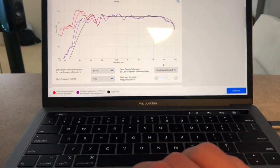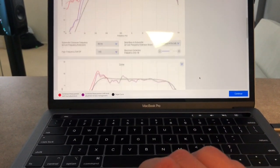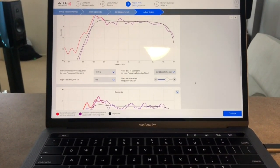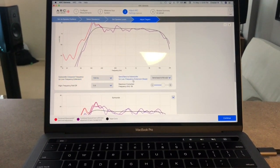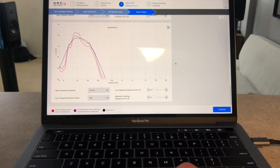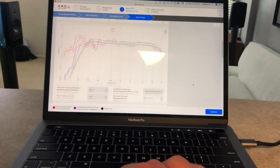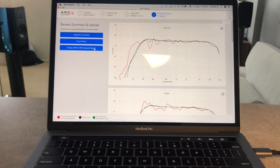Here it's showing my crossover for every speaker at 80 Hz, which sounds right — it has a high frequency roll-off and sends the bass to the sub. It corrects to 5k, which is standard for Anthem. For the subwoofer it says 100 Hz. That's my center speaker I think, and surrounds at 80. You could adjust all of these settings, which is pretty neat.